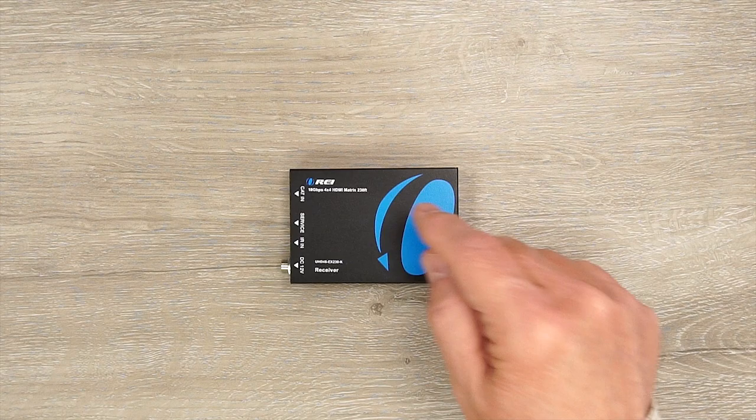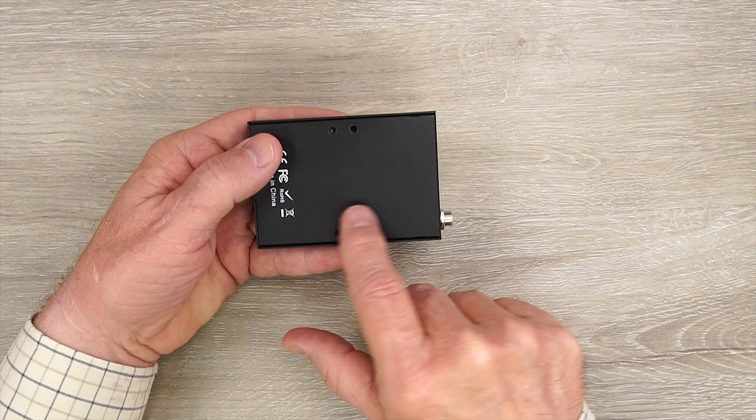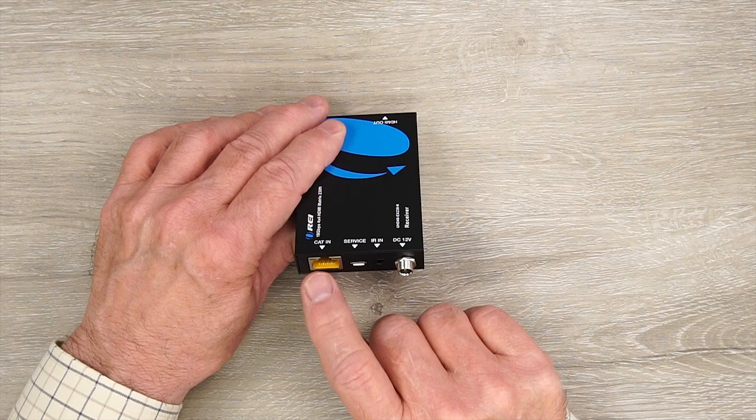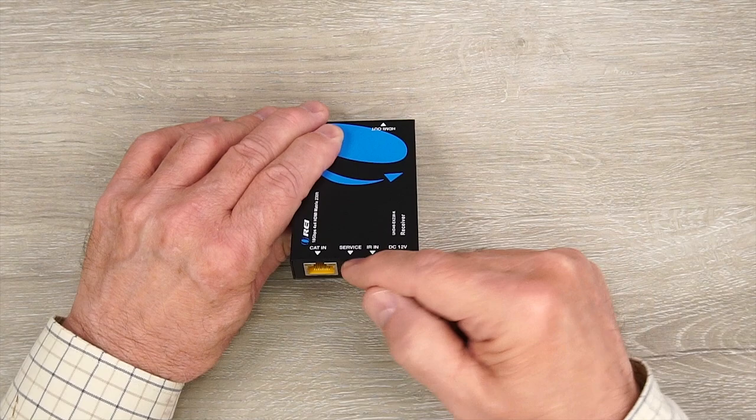The kit includes four receiver modules which are all exactly the same. They feature full metal enclosures and ventilation slots on either side. On the bottom are mounting holes that can be used with the included bracketing kit. On one end you'll find the LAN connection — this is where you connect the Cat 6 cable from the matrix, which moves the media from the main location to this remote location.